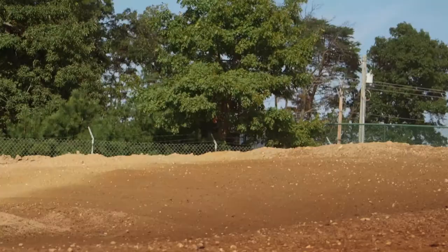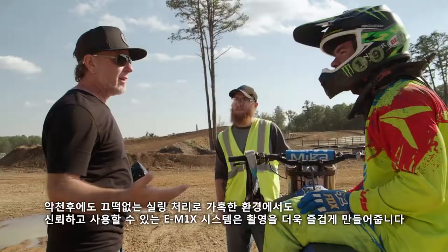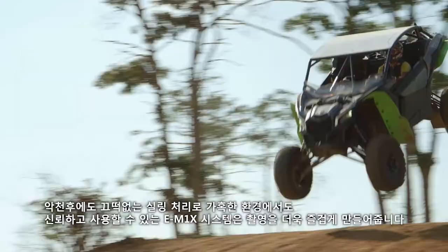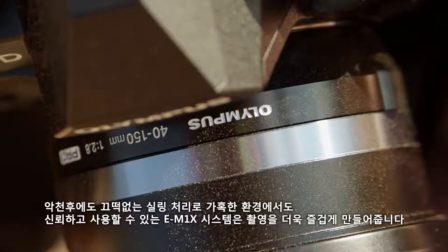Shooting out in the elements, you can face snow, rain, dirt, and extreme temperatures. Having a system that is weather sealed and reliable in adverse conditions just adds to the excitement of using the new E-M1X.